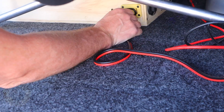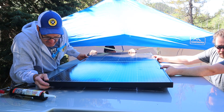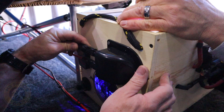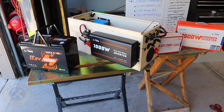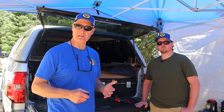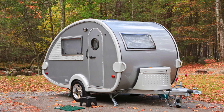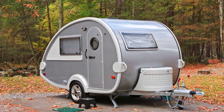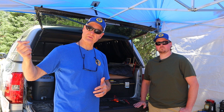Roger's truck camper now has alternator charging and 200 watts of solar charging his system. He has a 100 amp-hour battery in the power station along with a fridge and some LED lights. This is set up very similar to how you'd set up a teardrop camper or even a travel trailer like the Shadow Cruiser.